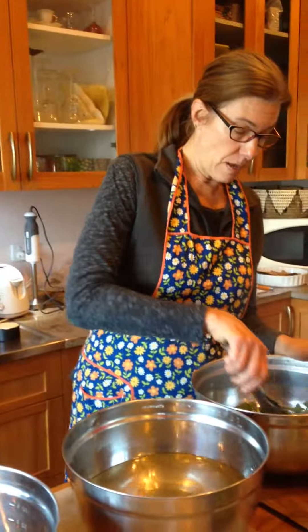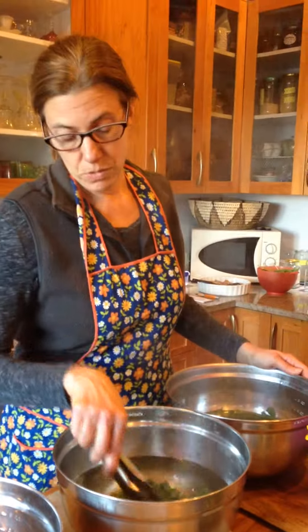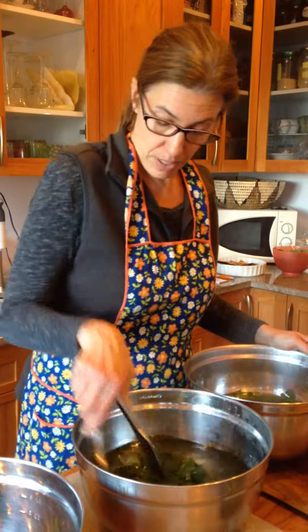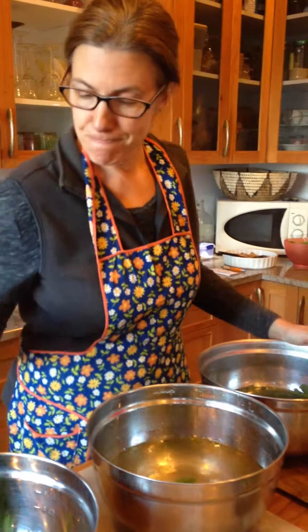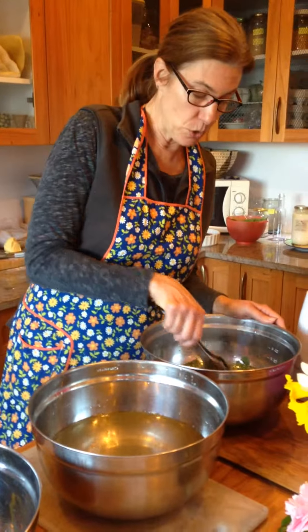We're going to do a couple of recipes today. One is going to be stinging nettle pesto. We're going to do a lemon yogurt cake with nettle. And I'm also going to make nettle and potato soup.